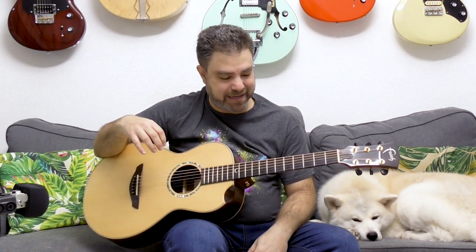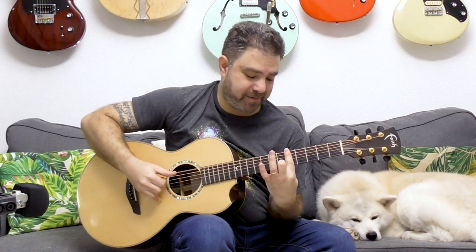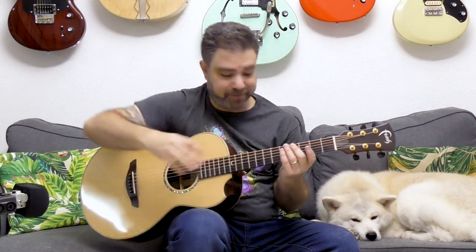The second chord that only requires two fingers is this one. Theory-wise it's the same idea, but this time it's not a major 7 chord — it's an add 9 chord, with again the major 3rd in the bass. So if we play it on 5, we're basically gonna get the same idea. It's gonna be F add 9 over A. So even though it's the same general idea, it's a completely different sound.